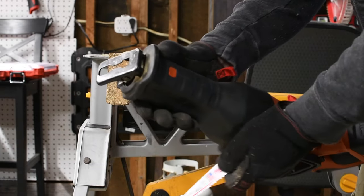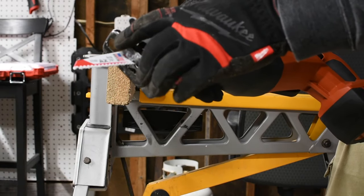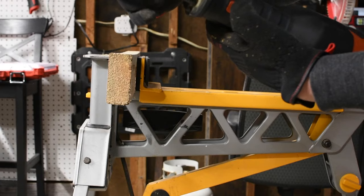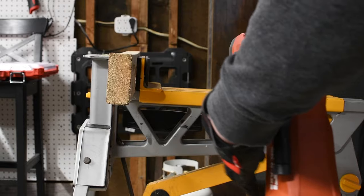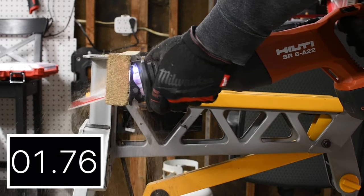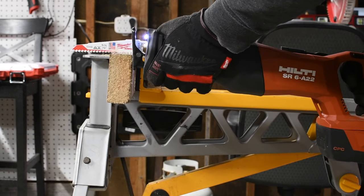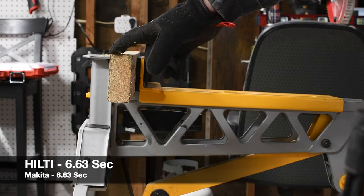When it comes to the Hilti, it's a lot easier to switch out blades in the collet. Both of them have an adjustable shoe. With the Hilti, you just push the button underneath and you can take the shoe out or adjust it at a certain depth. The rafter hook is not metal, and there's a single LED light on the front. I could tell that the Makita did that a little faster. That is 3 cuts with a pressure-treated 2x4.